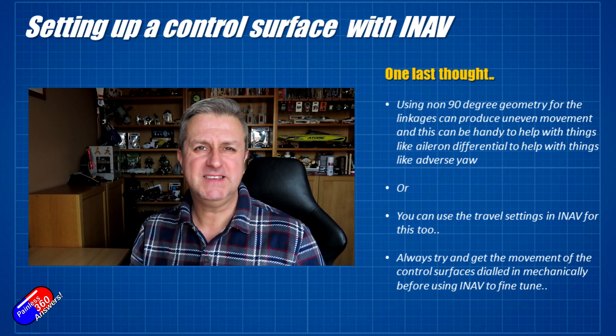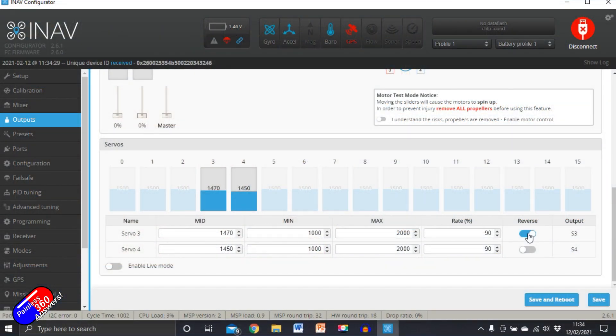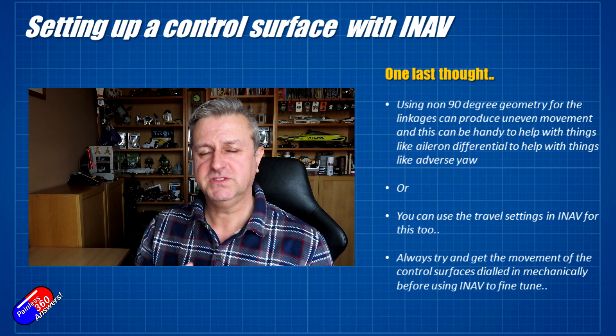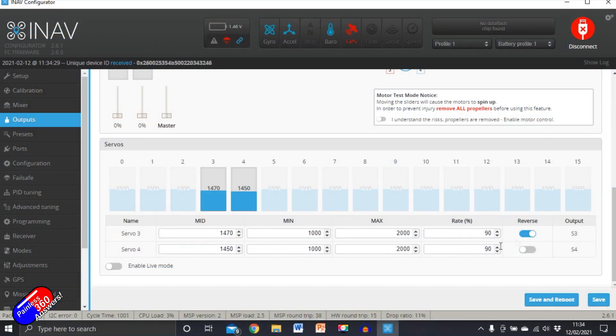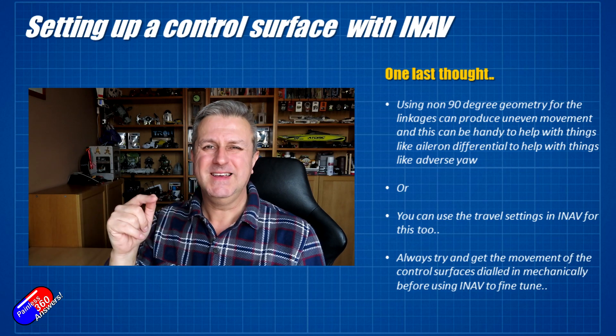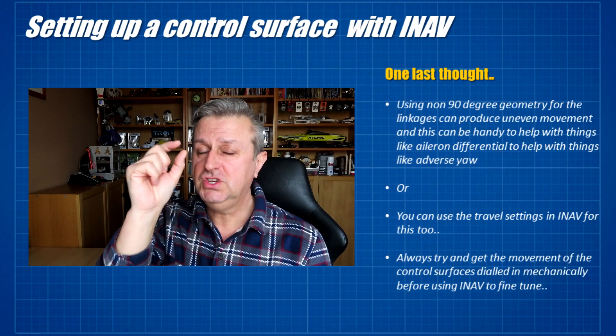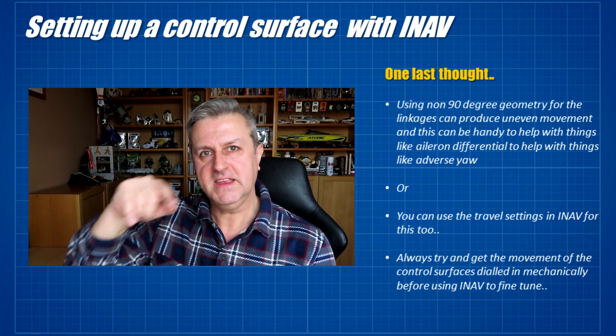Don't forget, if you want to dial in all the settings, iNav is the place to go. You can set the maximum and minimum values for servo travel in iNav, and using the midpoints is a great way to set that 90 degree position if it's not quite there at 1500. On my particular build I needed to change it from 1500 very slightly to get it spot on. You can also use the rates in the outputs screen to reduce throw very slightly. Personally I only like to use anything less than 85-90% of the throws as a fine-tune — if I needed more than that reduction, it's an indication you need to go back and sort it out mechanically rather than relying on the iNav output settings.